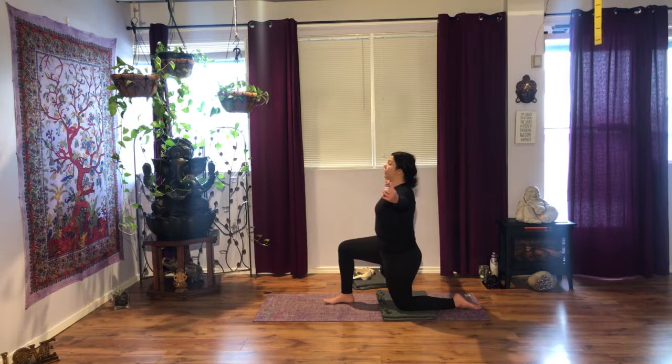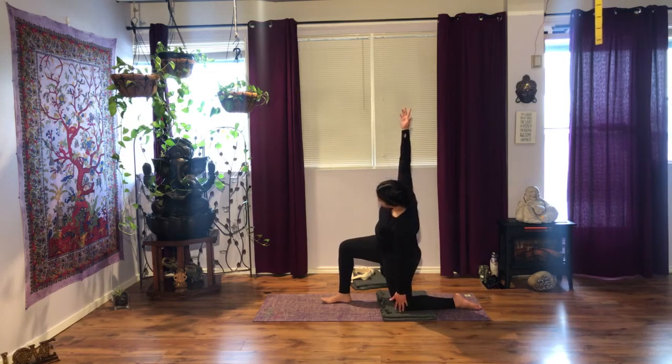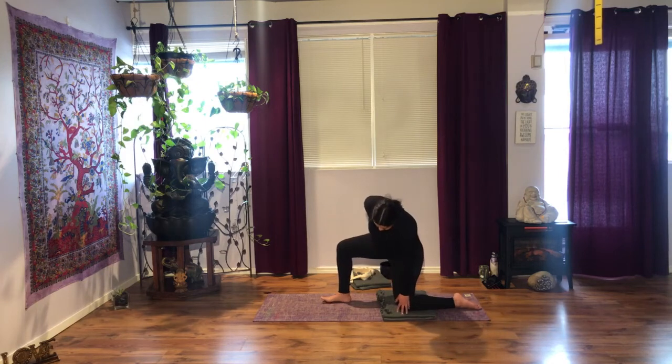When you're ready, on your next exhalation, side bend towards your left, and just allow your fingertips to go towards the floor — they don't have to touch. Right hand goes up. Do remember that if this is too much for your shoulder, bring your right hand on your lower back, palm away. Continue to open up through that shoulder — you're not collapsing towards the floor.